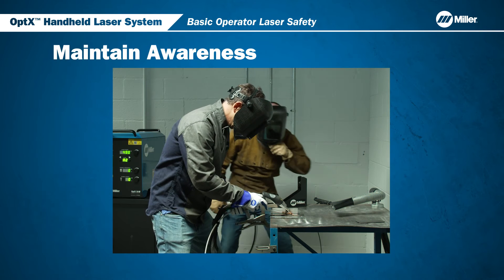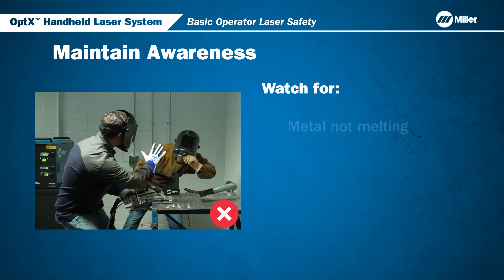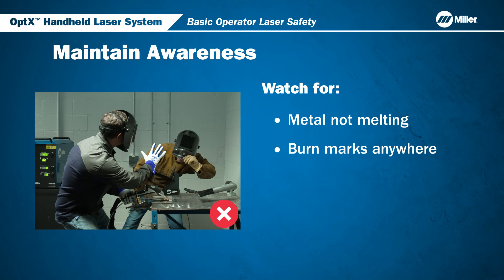Always maintain awareness in the welding area. If you sense a hazard, immediately stop until the hazard condition is corrected. Watch for metal not melting as expected — this can indicate that the laser beam is being reflected. Watch for burn marks, which can indicate out-of-control reflections. Also watch for unsafe co-workers in the welding area.